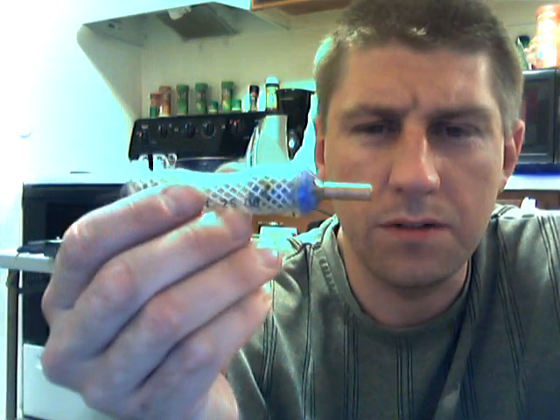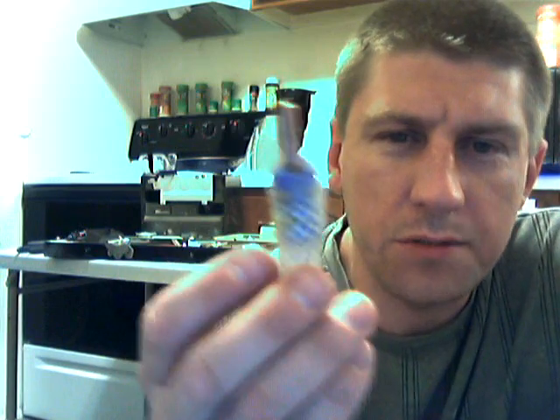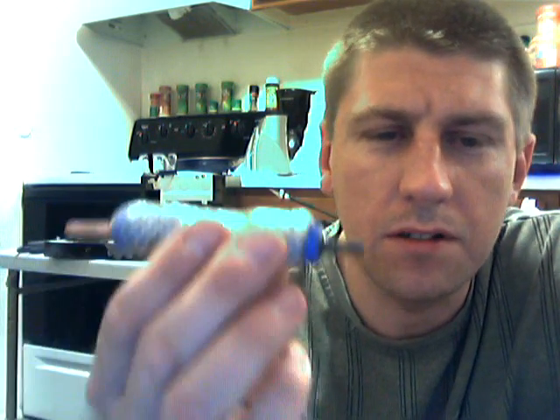Tomorrow morning we're going to get to see this thing run. I think that this little tiny aperture here just turned into a torch on me. This should work with the piece of copper on the end here. If so, this only cost me $1.50.